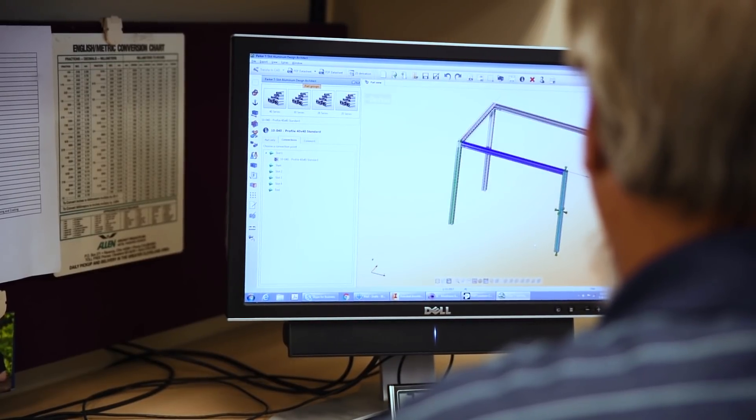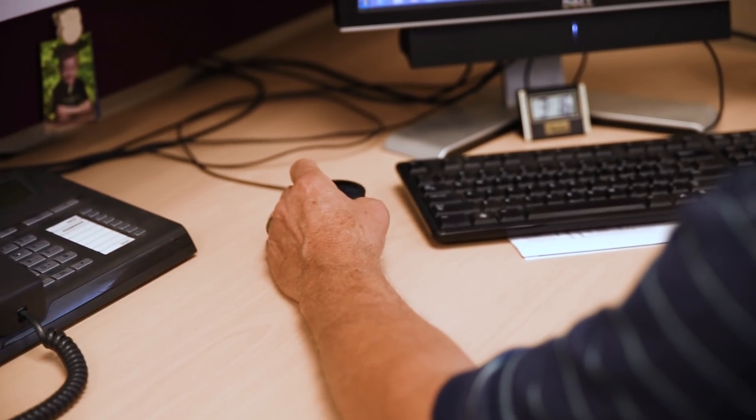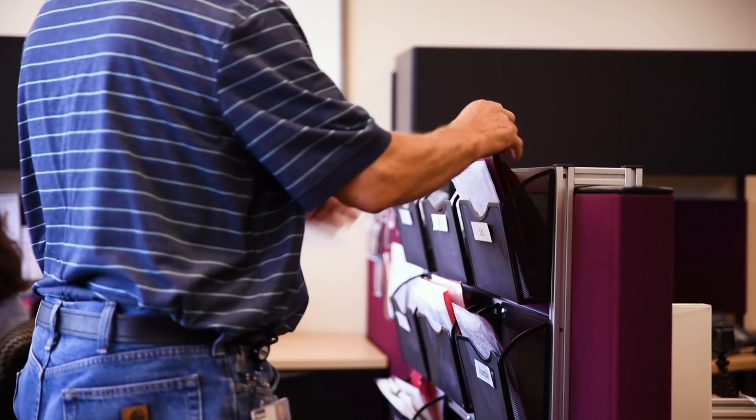What makes you guys different? We are taking the aluminum extrusion business to the next level by introducing more digital tools. We're introducing the Parker T-slot aluminum design architect — design software that not only our engineers will be able to use, but our customers will be able to use as well. Customers can download it from the web, get a bill of material, generate a PDF data sheet, and send that file in to our engineers and to a design center as well. The nice thing is the customer has the same type of software.